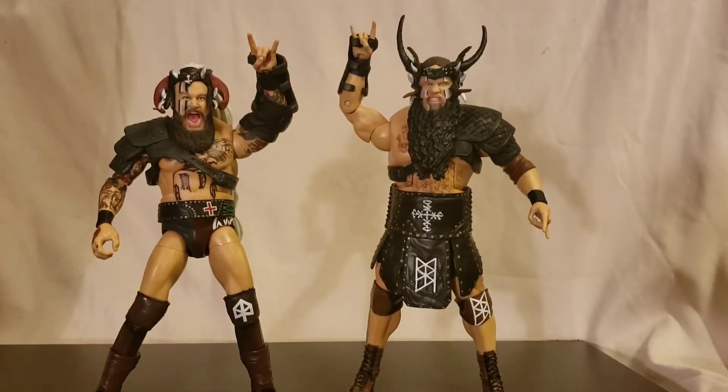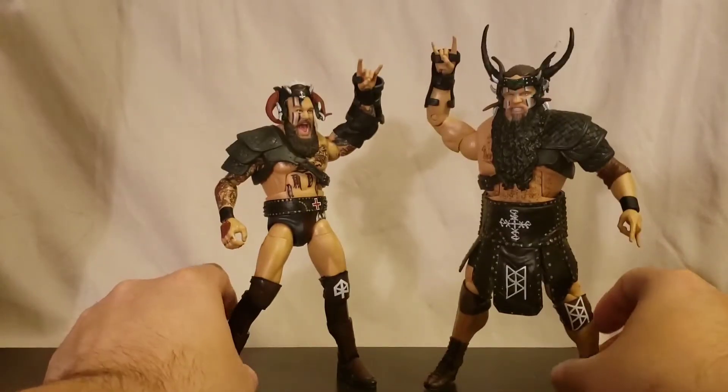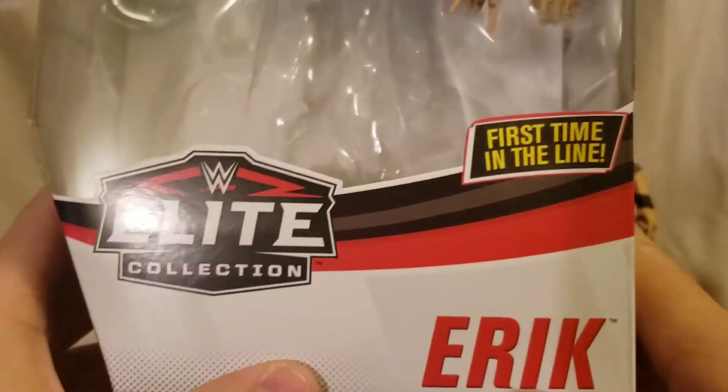What is going on everybody, Mattitude 22 here, bringing you guys a brand new figure review. Today we have the WWE Elite Series 80 Erik and Ivar, the Viking Raiders. Really excited — I just got these guys in this morning. Really quick, you can see the packaging.